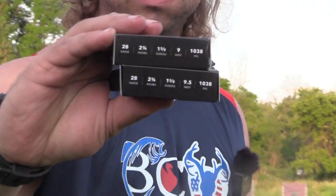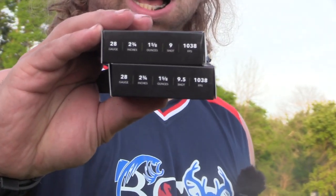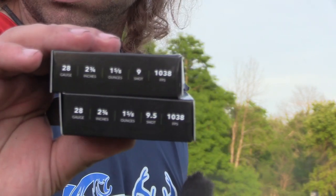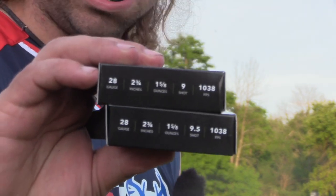So we kind of filmed this backwards. We should have done the stock choke first, then went to the comp choke. But there's no fancy reason — it just was in the gun and we're trying to get it done. The comp choke is an improved modified; this is a full, no-steel turkey choke. We're running both Rogue offerings in 28 gauge: 2¾ oz and 5/8s — that's a ton of shot in a 28 gauge — going 1,038 feet per second. One on top is 9s, one on bottom is 9½s.